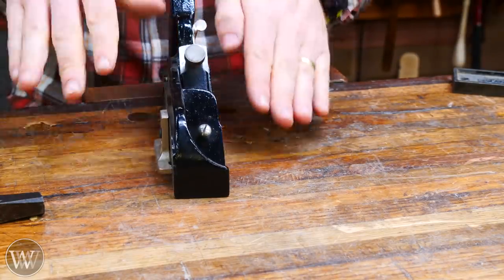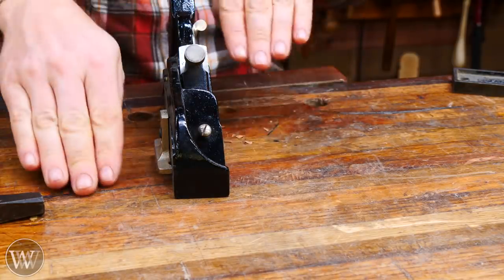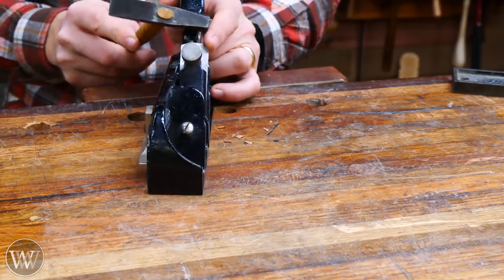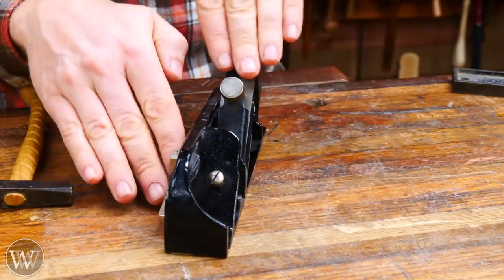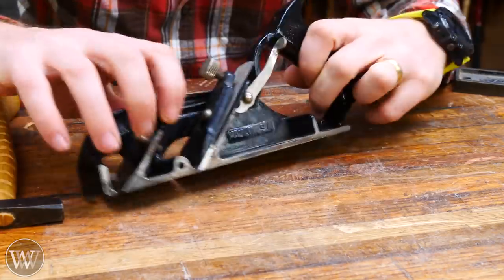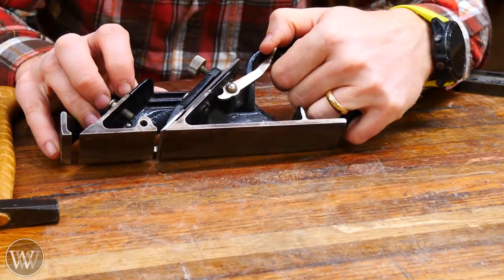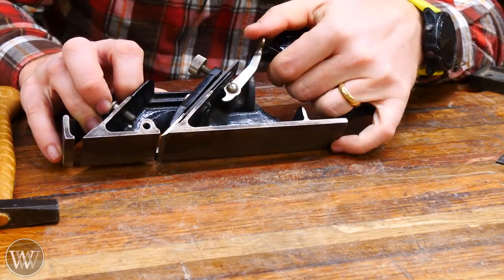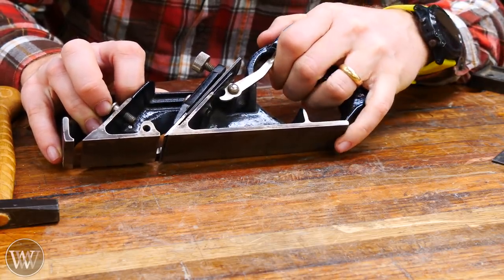The next thing to check is depth of cut. It might be cutting deeper on one side or the other — you can adjust that by tapping the iron back and forth side to side on the top, which pivots the iron back and forth. This one also has a depth adjustment lever, so I can use that lever to pull the iron back or increase the projection and adjust my depth of cut.